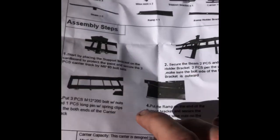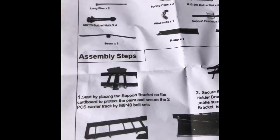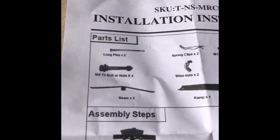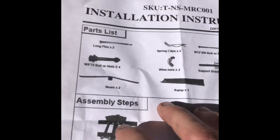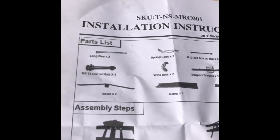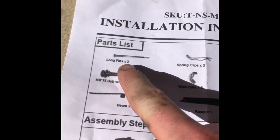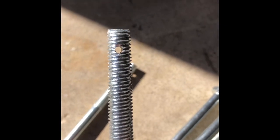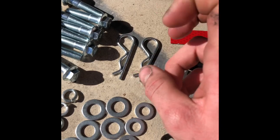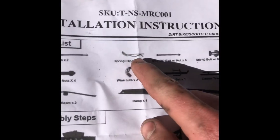We can just vaguely look over these assembly steps. Go ahead and check over our parts list and make sure we have the necessary hardware. Some packages haven't been coming with the necessary hardware that it says it will include. So these two long pins here — you'll be able to distinguish those from the other long ones by looking at the end. You'll see there's a hole straight through the threaded portion, and I assume that's where these spring clips go into place. We do have two of those as well.